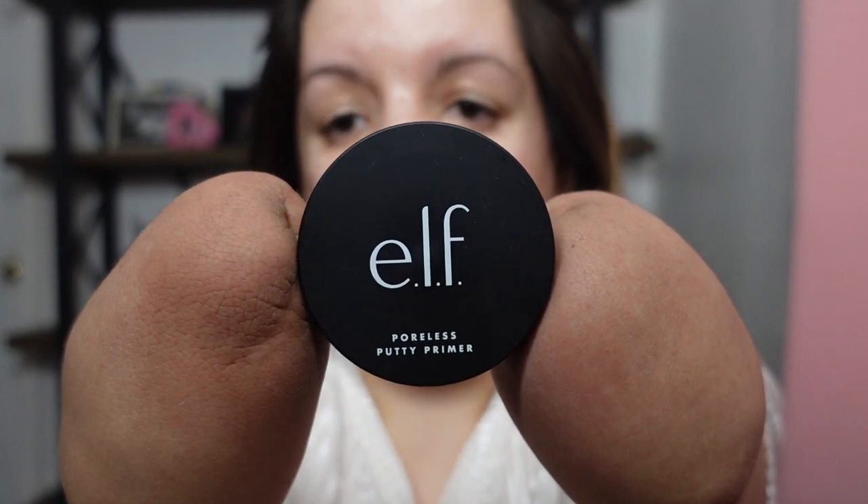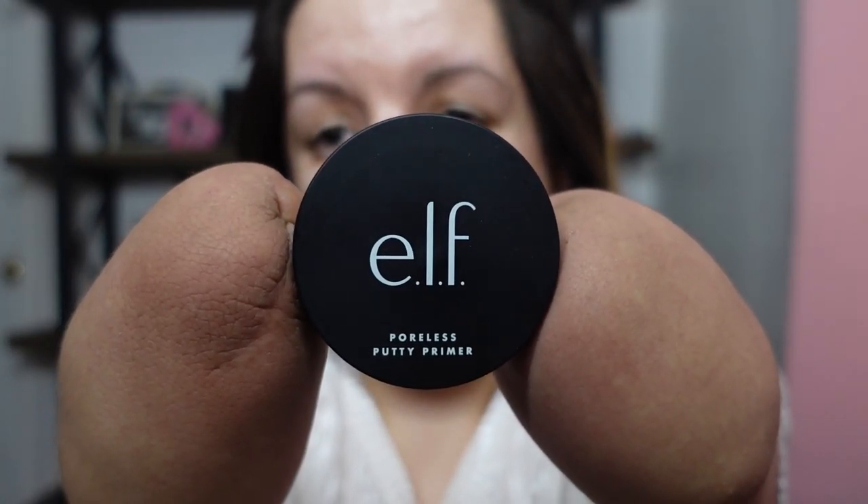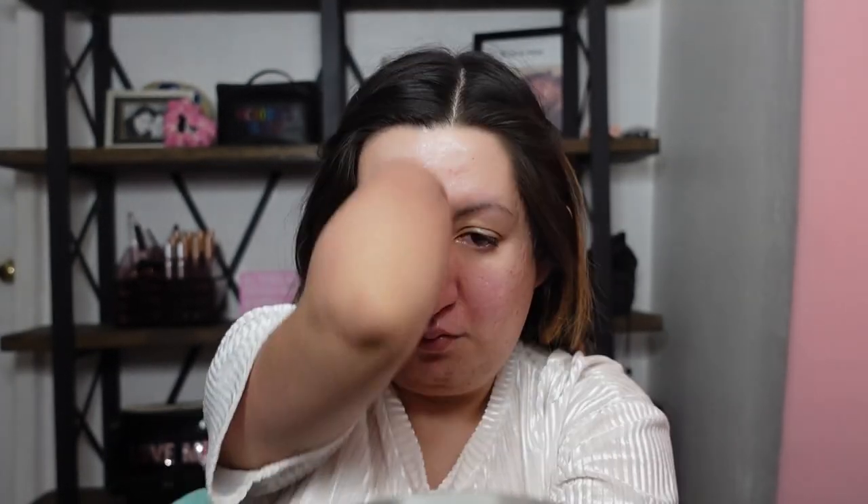I want to start off right away with the first product. First, I'm going to start off with this Poreless Putty Primer. I've never tried most of these products before, so this will be a first impression as well. This is $8 and very hyped up — one of those products that everyone likes. I'm applying it like I do any primer, mainly focusing it on my T-zone. All these products I'm going to be using are either going to be E.l.f. or Wet n Wild. These are two brands sold at the drugstore that are very affordable and good overall.